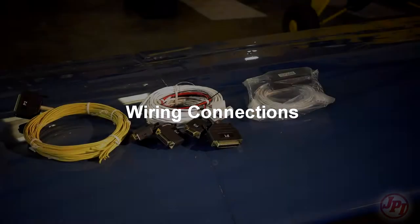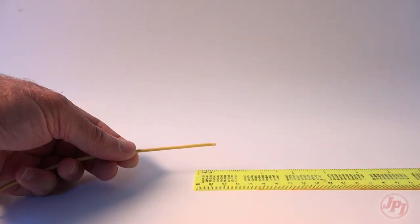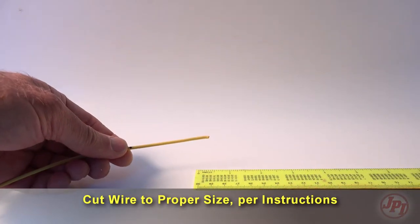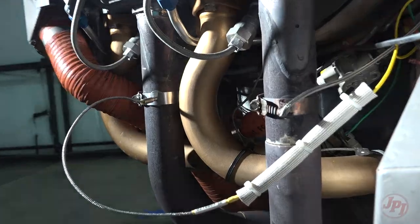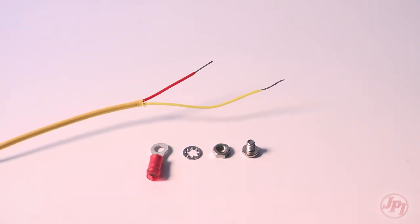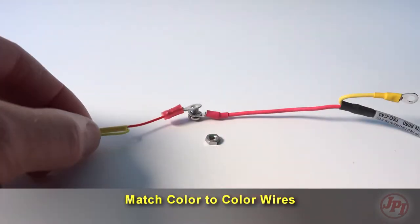EGT wiring and installation. The most common installation problems are related to poor quality terminations. When cutting the pair of leads to the proper length to connect the probes, leave enough slack in the wiring so the probe may be interchanged to an adjacent cylinder if necessary for troubleshooting. The temperature probe must be wired to the correct polarity — light colors always together.